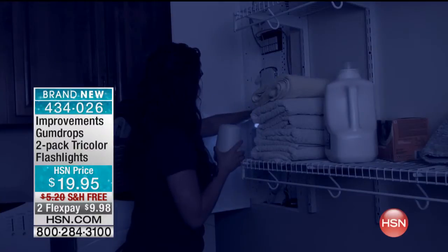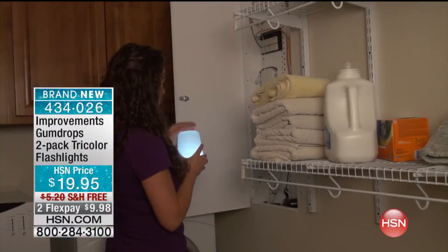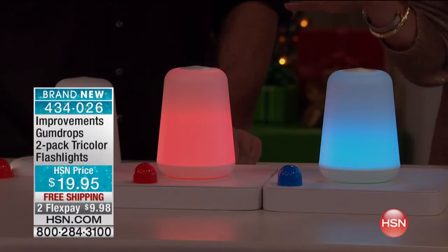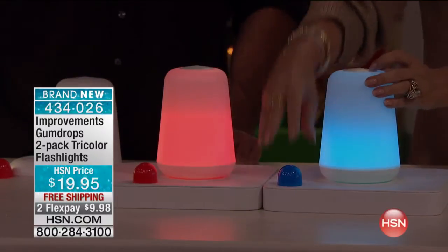$19.95, free shipping on this, two flex payments, and you get two of these. I have 1,000 to go around until it sells out.